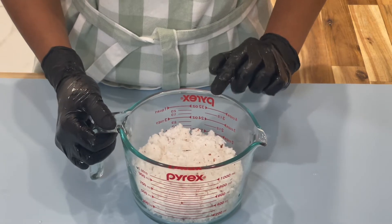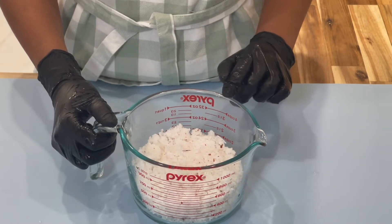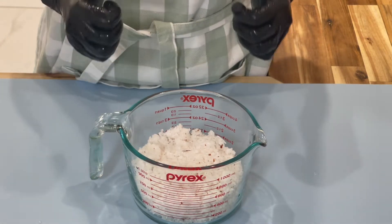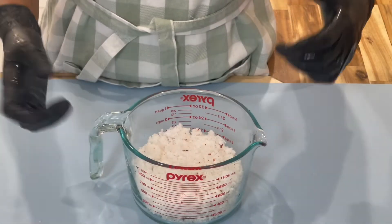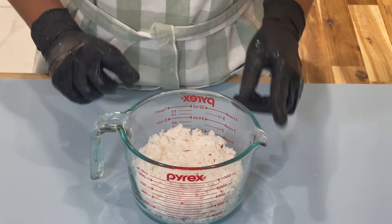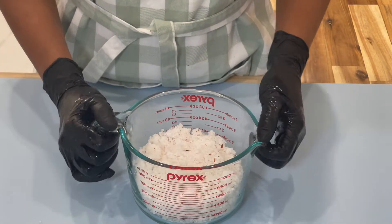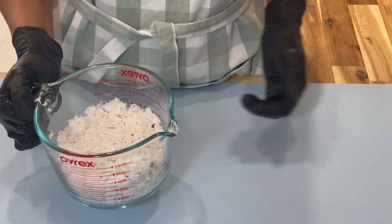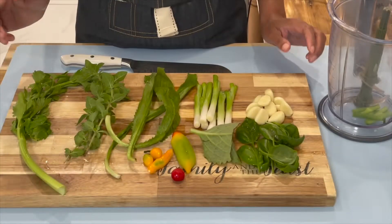Don't throw your coconut shreds away. If you need more coconut milk, you can add some more water and squeeze again, though it won't be as rich as the first batch. If you want it really rich, you can add the shreds to your blender, blend, and strain it out. I'll leave this on the side until I'm done cooking.